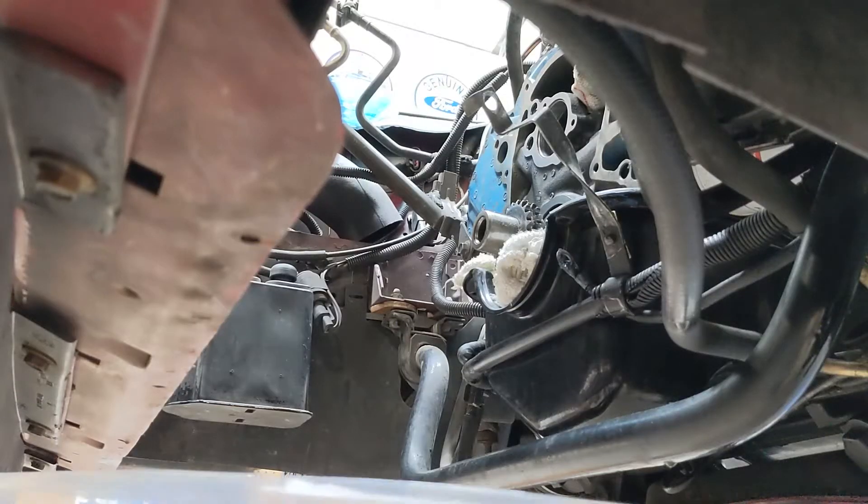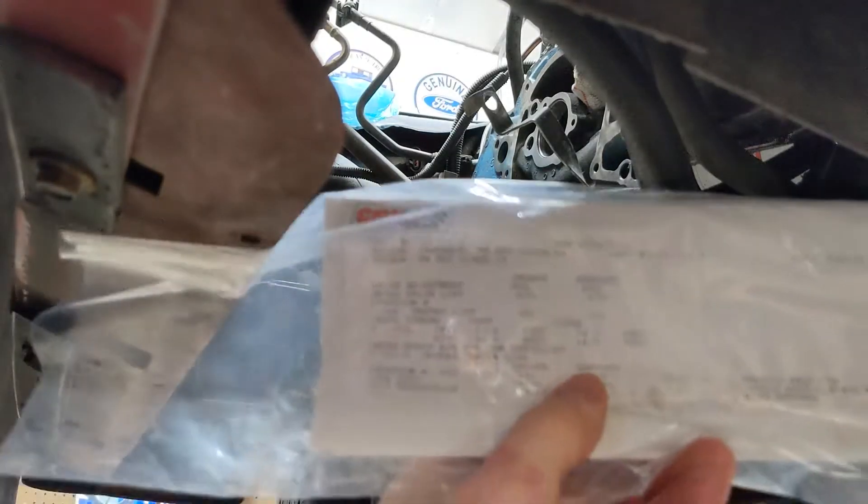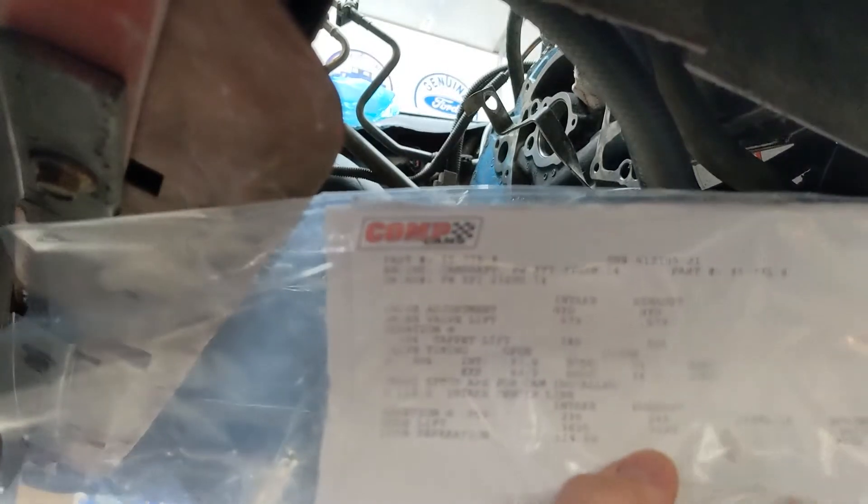All right guys, so this is the XFI camshaft from Comp Cams. Let's see — 236, 248 intake exhaust.